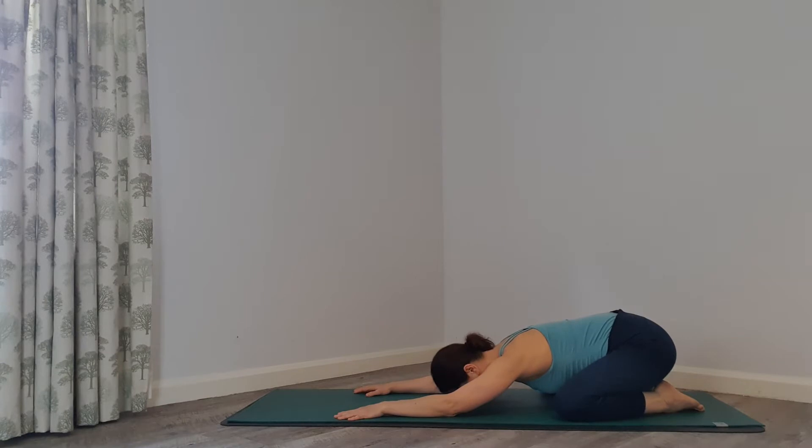Come back to this pose every time you feel out of breath — it's a very good pose to return to your own body and your nice deep inhales and long exhales. When you're in here, on your exhale, try to relax — let your belly down between your thighs, relax your upper back, relax your head and your brain, and relax between your eyebrows.